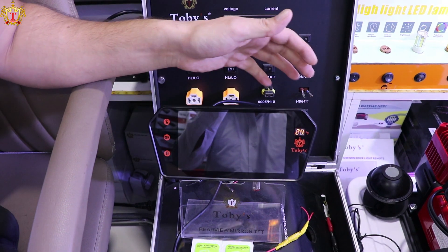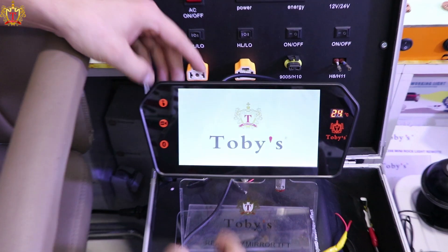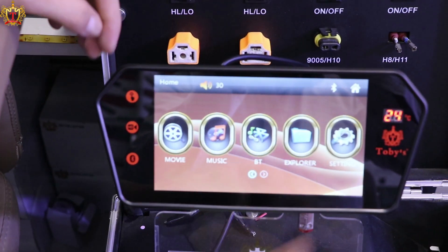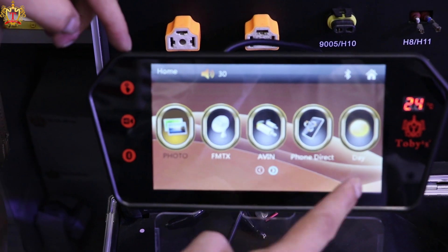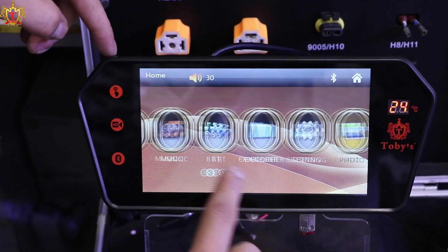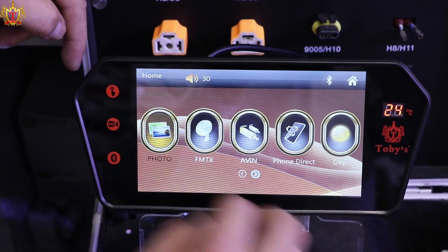Let me show you how to play. You can see here, press button, make on display. This is display here, 7-inch full HD. All lamps, touch panel, move from here and there. Bluetooth, full HD, and touch.